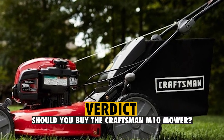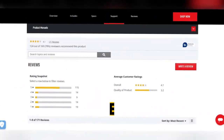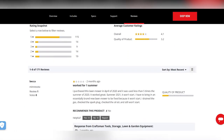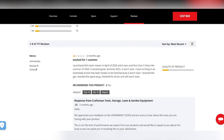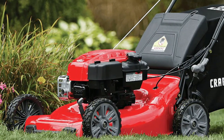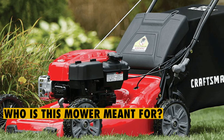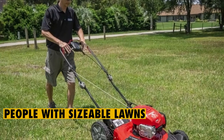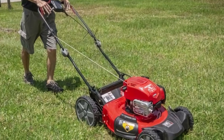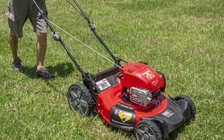Verdict: should you buy the Craftsman M310 mower? Yes, you should. If you have a sizable lawn and are in need of an affordable mower that gets the job done easily, you might want to consider getting this lawn mower. It comes with multiple features that make it a commendable tool for home use. It's great for people who have sizable lawns of about half an acre, and the fact that it's self-propelling makes it great for regular use. Thanks for watching.